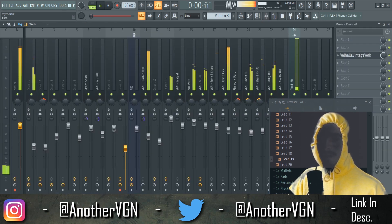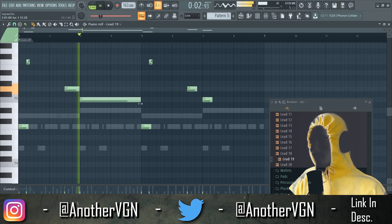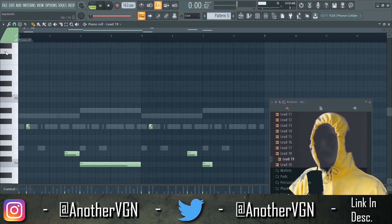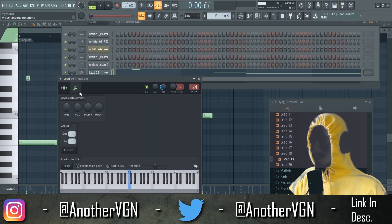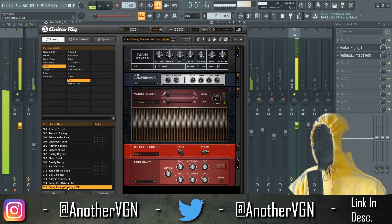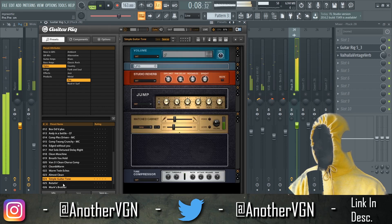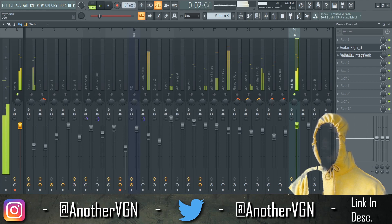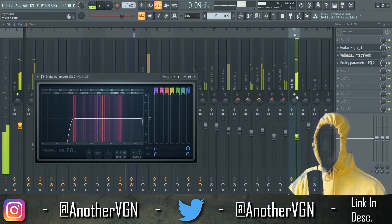Put that reverb on — oh, that's so fire. Octave lower. I can definitely turn this into a guitar. Let's see how this sounds.